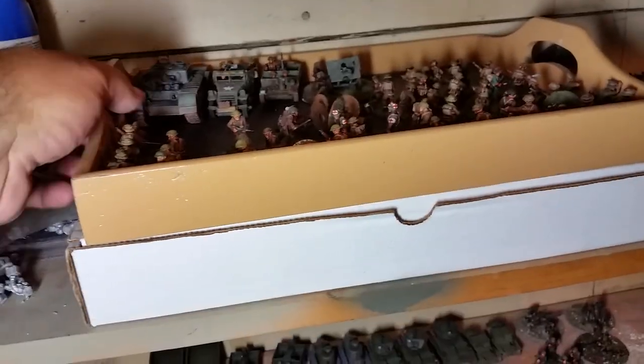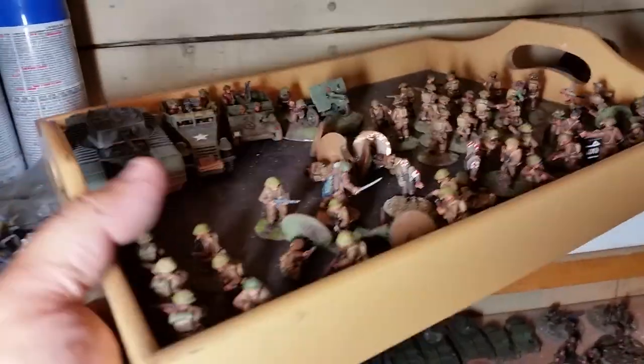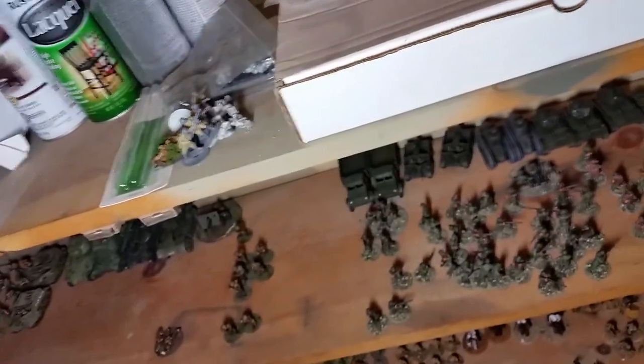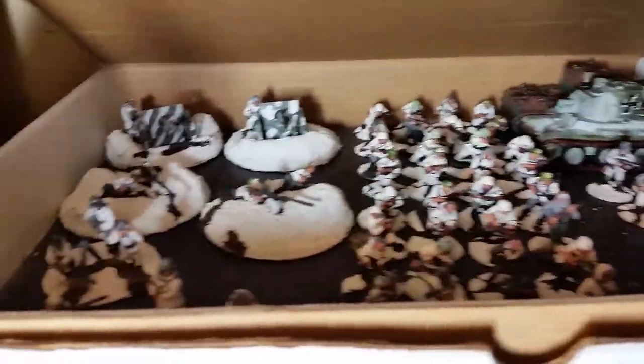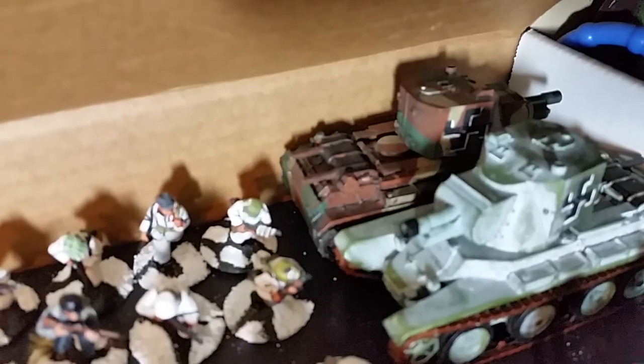Yep, so there you do a little tour. Oh no, we didn't — hold on, I got one more. The Finnish army. In this box there are Finns — Finns, Finns, Finns, and more Finns — with two BT-42s in the back.